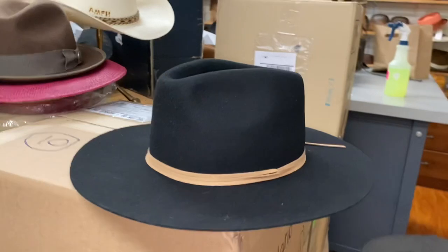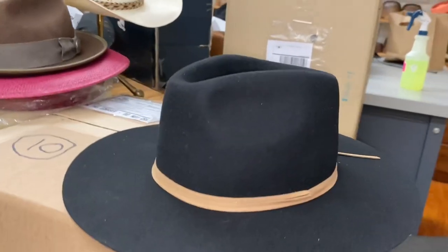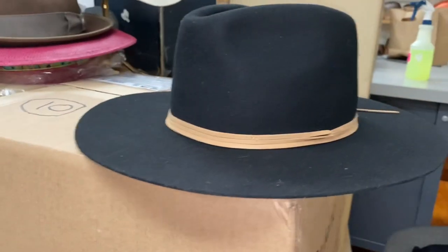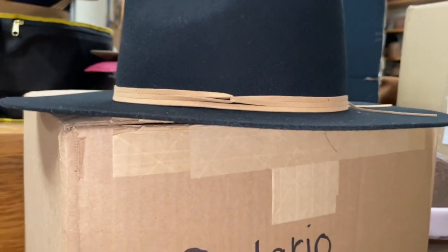These haven't been priced yet. We only have one piece. These will be in the catalog in a day or two. It's just a sneak peek everybody. And the brim is dead flat.